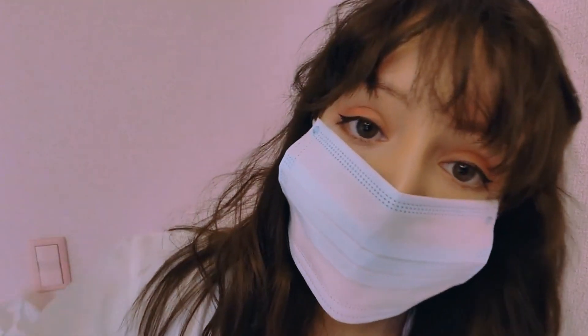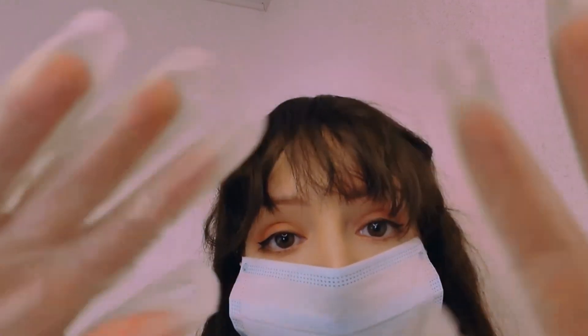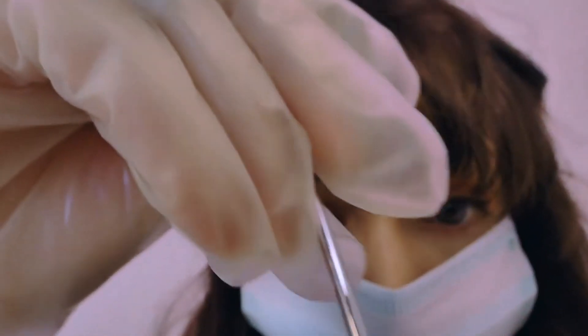So let's start. I'm going to adjust your chair, so please don't move. Very good. Are you comfortable? Perfect. Let's start to check your teeth with this. Open your mouth please. Good job. I need to know if you have some cavity or something.